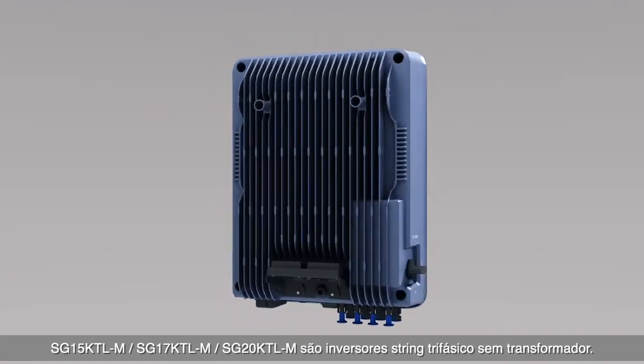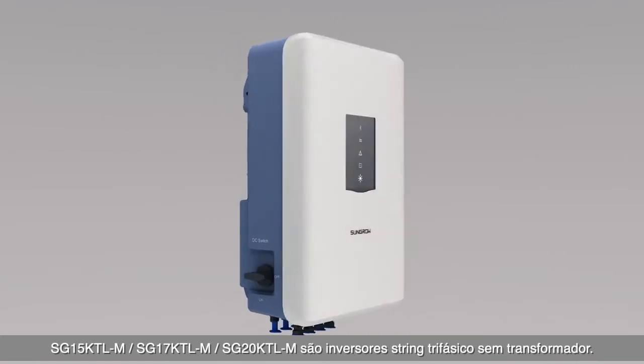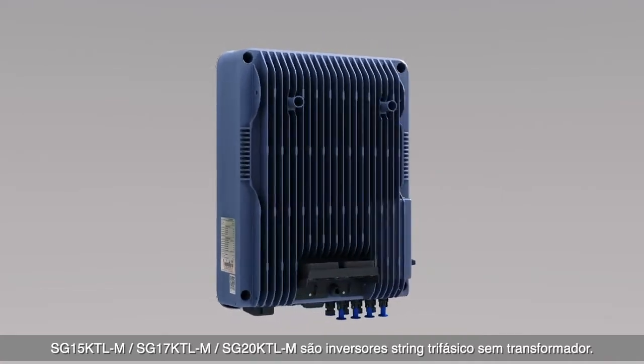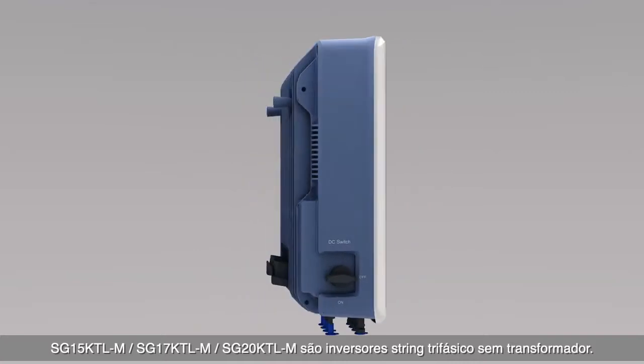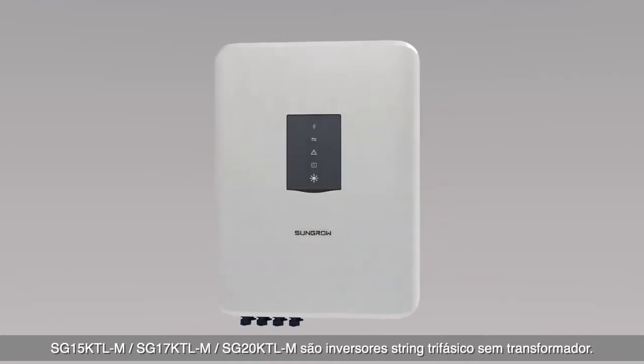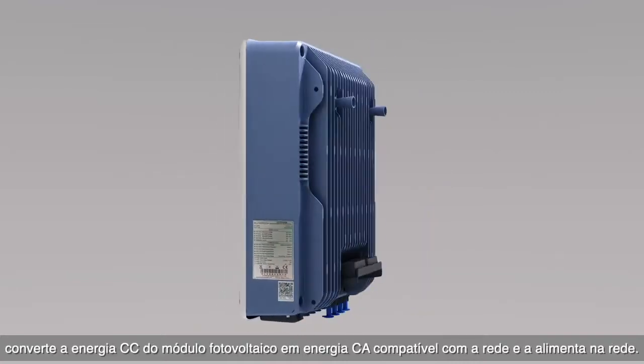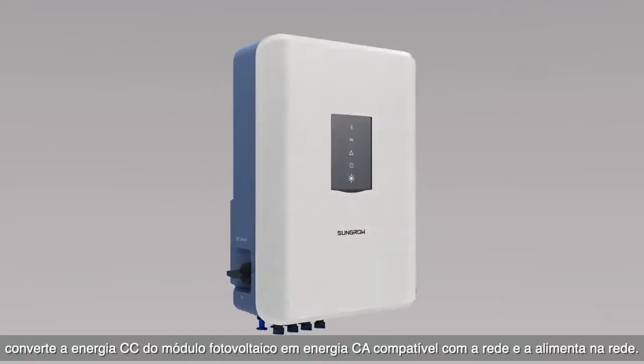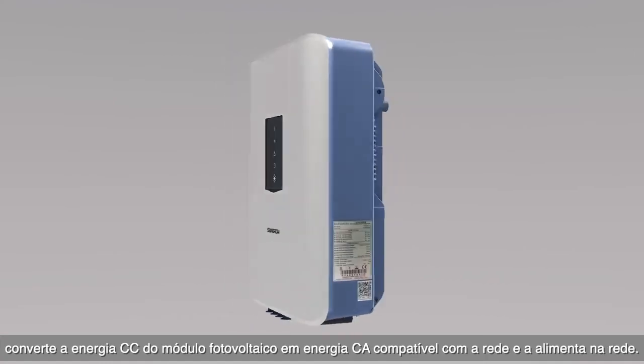The SG15KTL-M, SG17KTL-M, and SG20KTL-M is a transformerless three-phase string inverter. It converts the DC power from the PV module into grid-compatible AC power and feeds it into the grid.